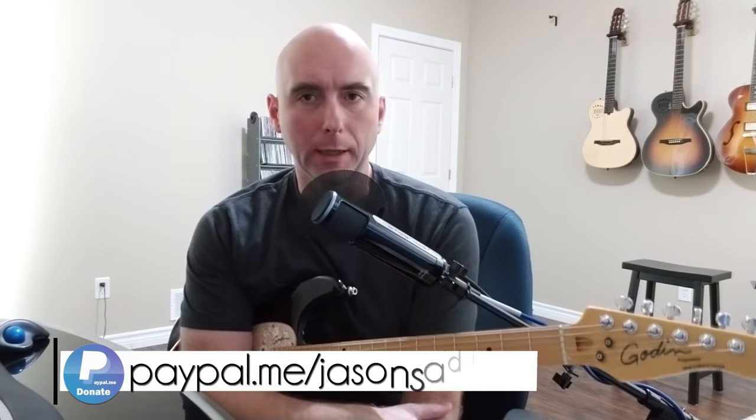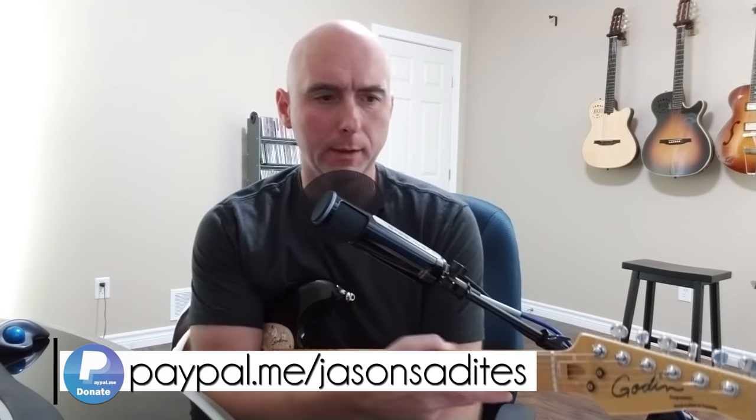Hey guys, welcome back to another in my series of dialing in videos for our Line 6 Helix. This one's a little different yet again. Last time I took an attempt at coming as close as we could to getting the tone from Alex Lifeson's Limelight, or Rush's Limelight — Alex Lifeson's tone on that — after a request.